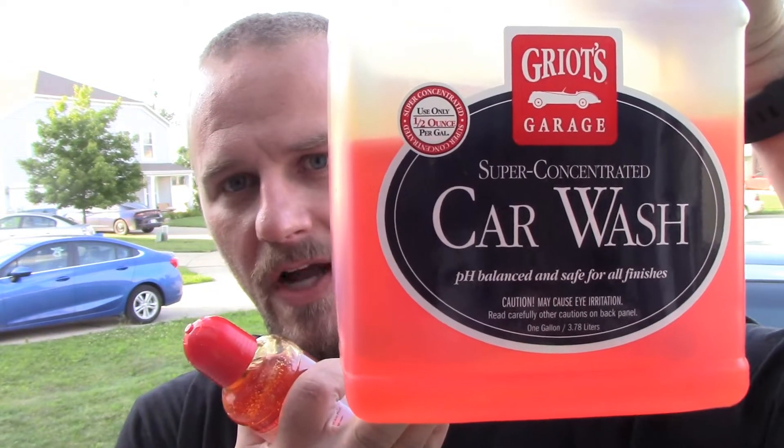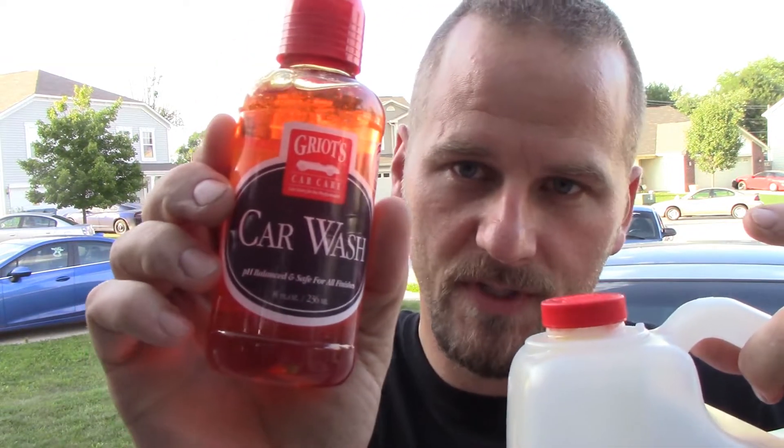Hey there YouTube, welcome back to Fab Automotive Detailing. Today we got a really quick video — it's not gonna be a long video at all — but we're going to test Griot's Garage Super Concentrated Car Wash. I refilled it out of this gallon, and even though it says car wash super concentrated car wash, we're putting it in the foam cannon to see what it does. Let's do it.